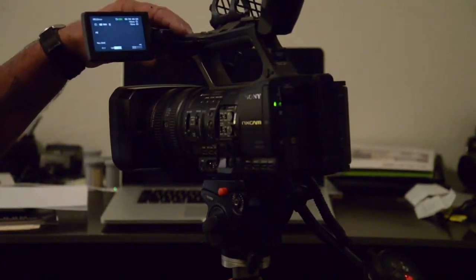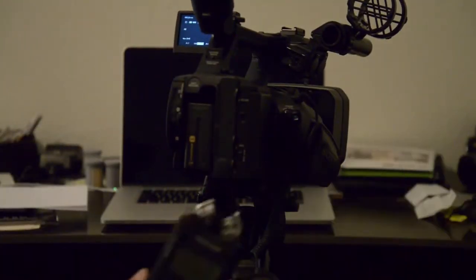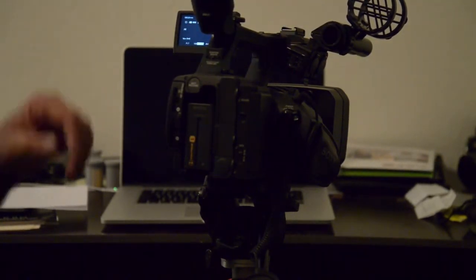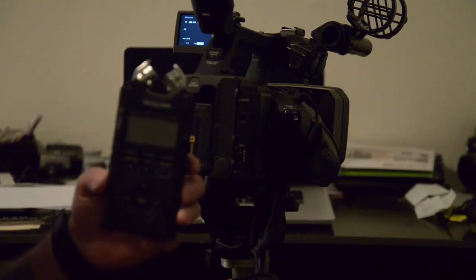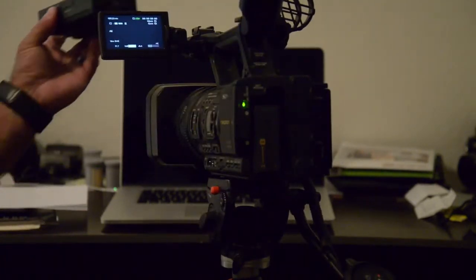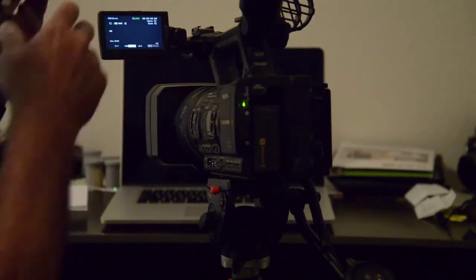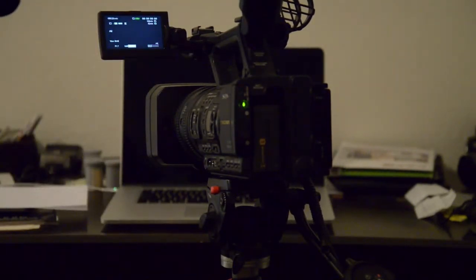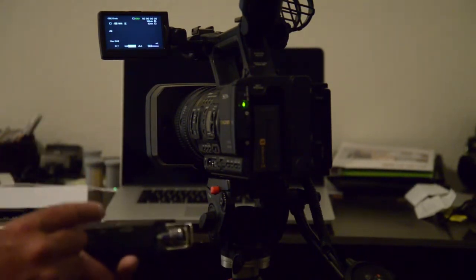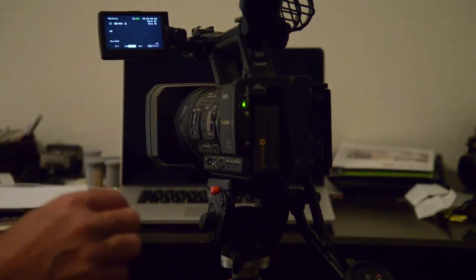I'm now using three sources of audio, which I just started doing. I'm using a Rode shotgun mic, a Sennheiser wireless mic, and a Tascam. I had to order a shock mount for the Tascam because you could hear it. I'm going to mount it and run it through the Tascam into the camera. It has an SD card in it, so I'll get an independent recording of the audio on the Tascam.